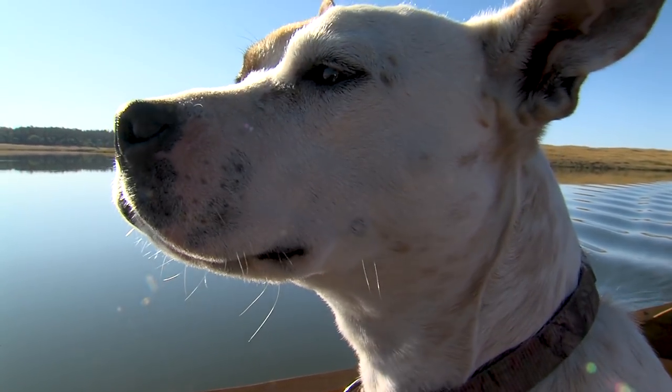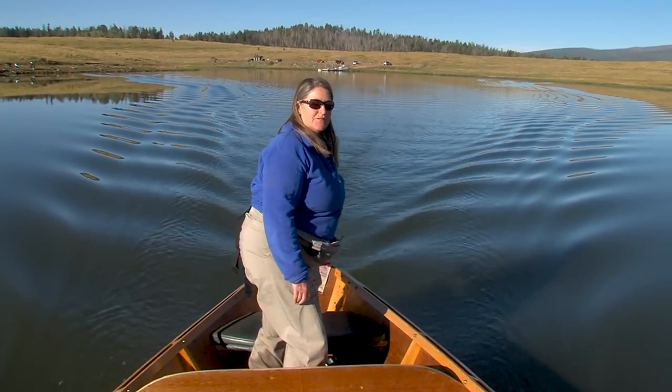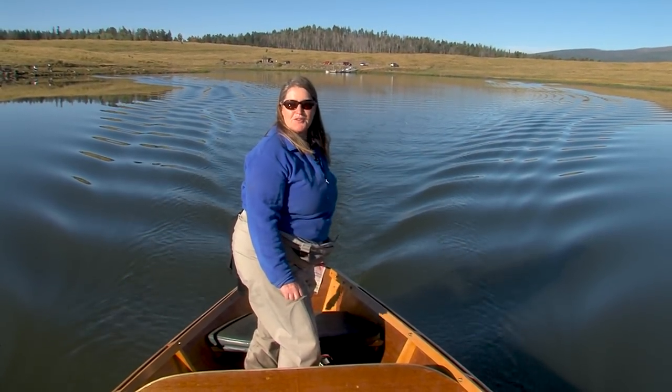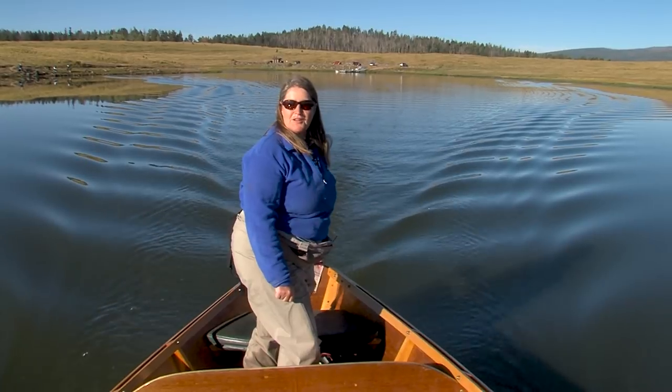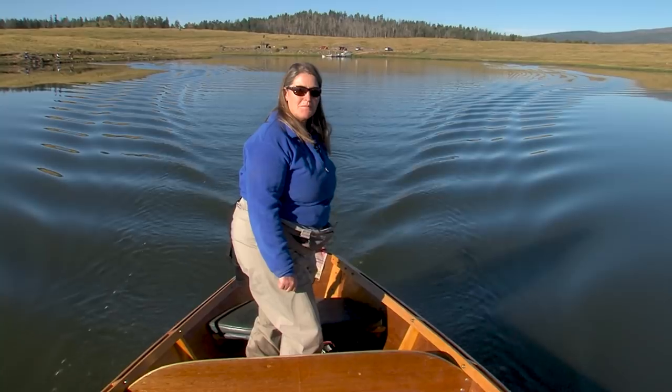This is Jules. She's a good fishing buddy — she likes to lick the fish. We are at Big Lake, which is on the Apache Sitgreaves Forest Service. We just launched out of Railroad Cove, and we are on the hunt for some cutthroat today and probably some rainbows.